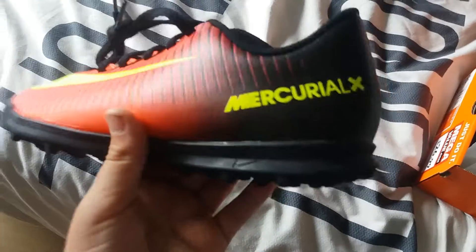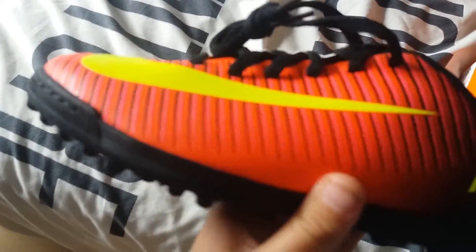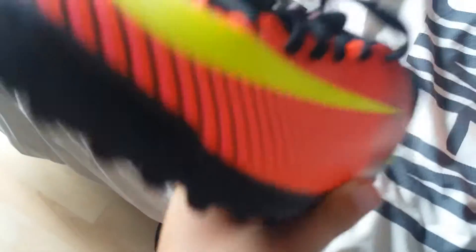I've got a front controller — Mercurial X — it's like really black and then it fades into red, with black stripes. And I can take their laces.